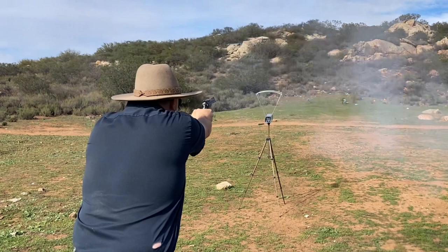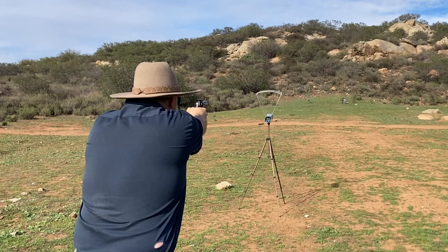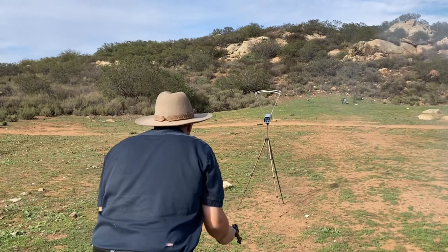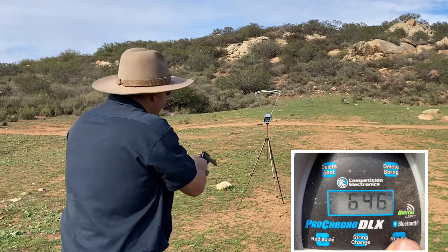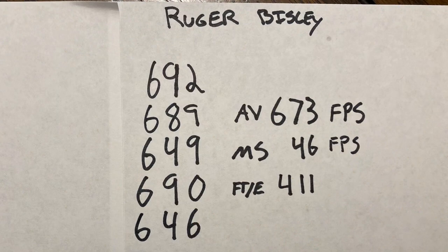Ruger Bisley readings: 692, 689, 649, 690, 646. The Ruger had an average velocity of 673 feet per second with a max spread of 46, and the bullet hits with 411 foot-pounds of energy, which I think is enough to make any 45 ACP take notice.